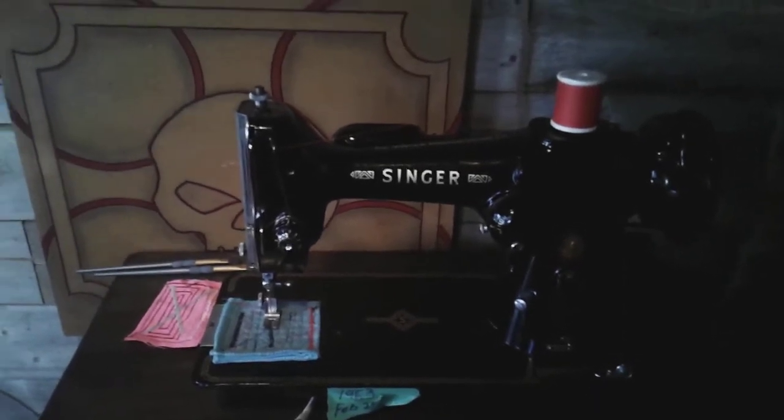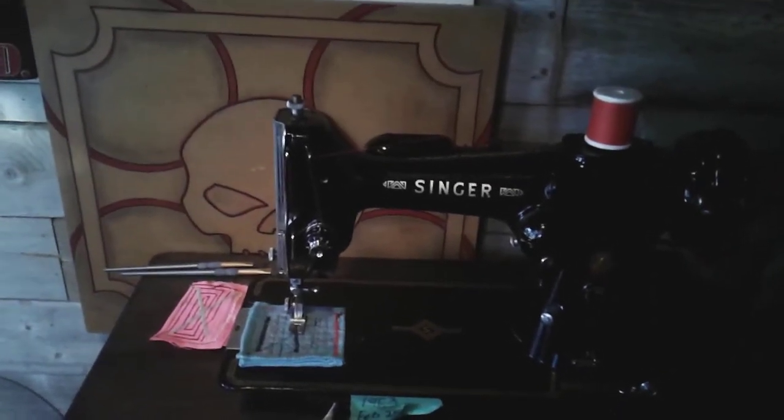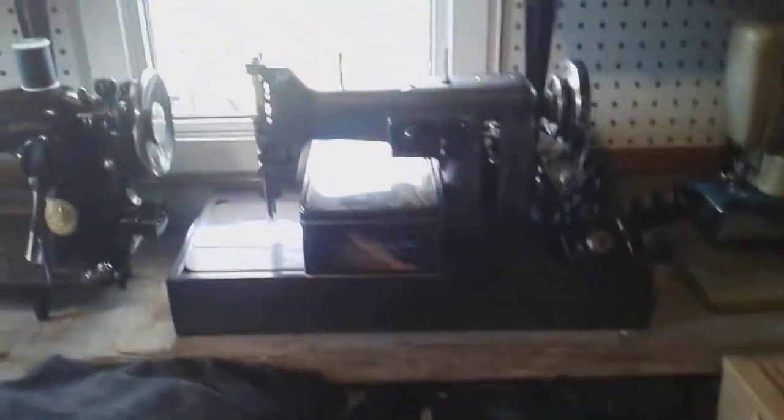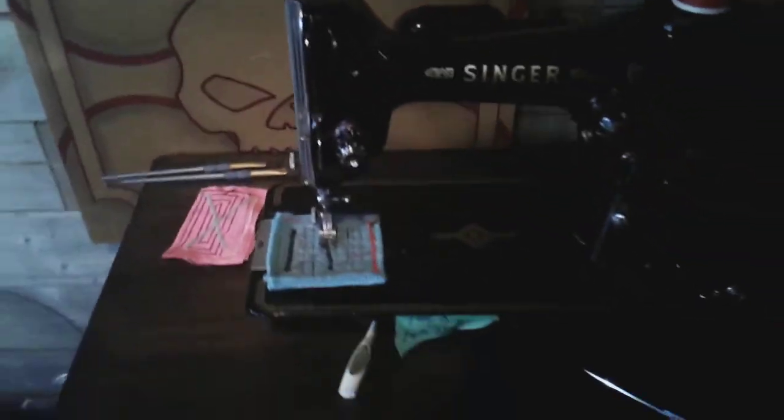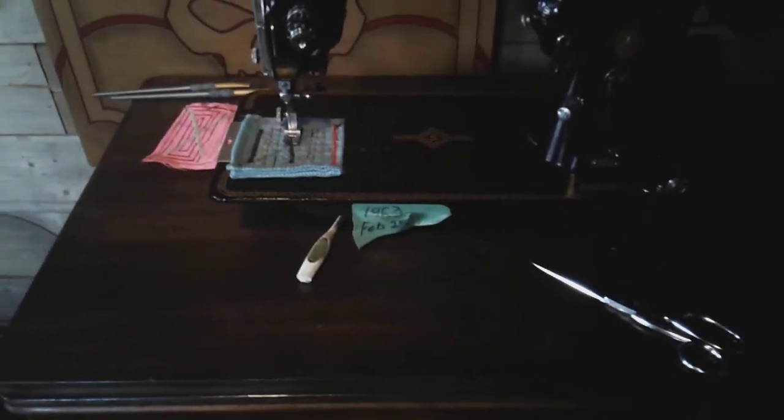I want a machine that's been used — I like machines that have stories. I've got the Necky all stripped down, she's all bare steel now, so I've got to figure out what color paint I'm going to do. Thanks guys, talk to you soon, take care and stay safe.